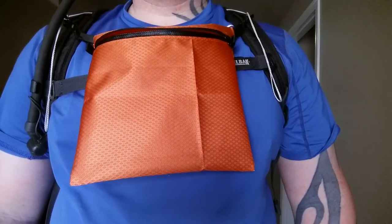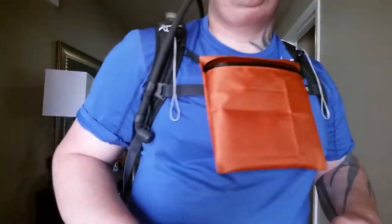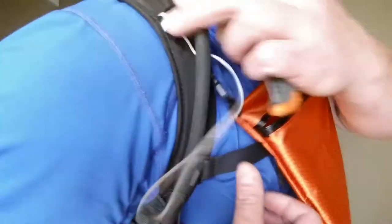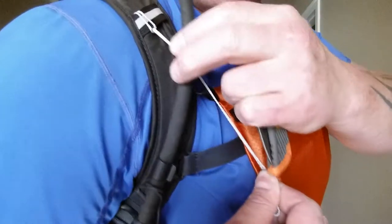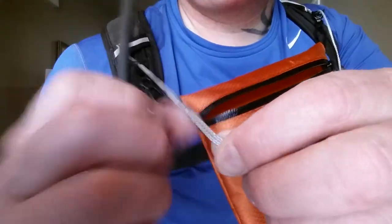Just a quick overview of how the hardware works on this chest pouch. It uses these little springless cord locks so it can slide — you grab this and just slide it up where you want it, then attach it up here with the lark's head through the spliced loop.